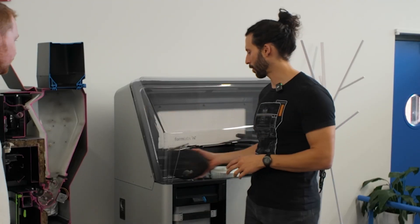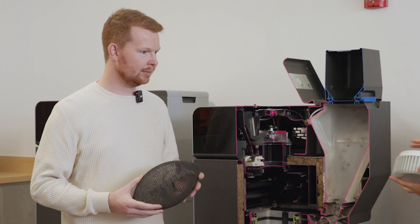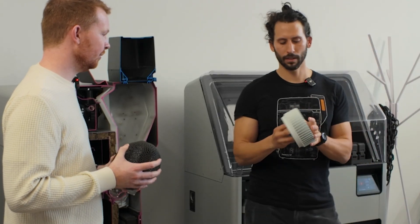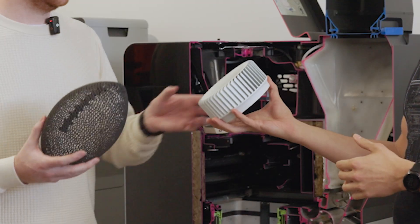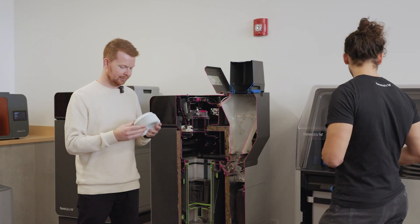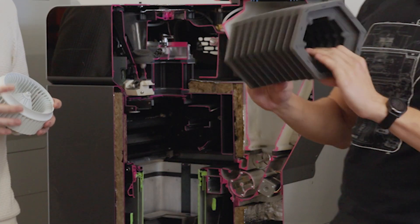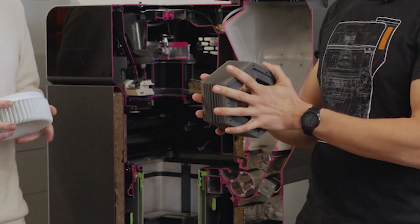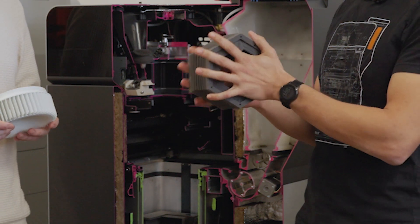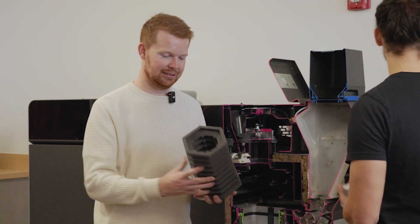Before we start talking about the machine, I just want to show some examples of parts we can print. This is a football made out of Nylon 12. We can also make very functional mechanical parts — this is a fan turbine type part printed in a white nylon that we just announced — and you can also print flexible polymers.